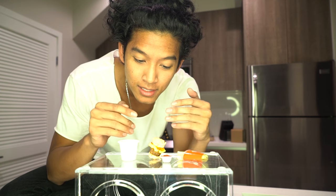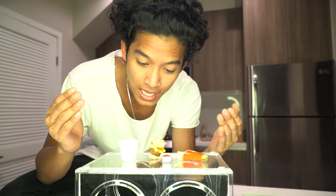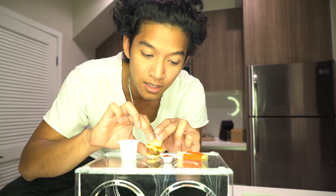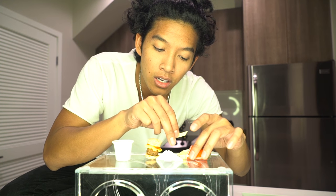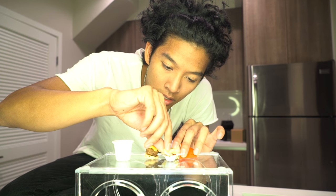Alright guys, the moment you've all been waiting for the whole entire video. This is my first time making it and I think I did okay. I'm sorry if you're a new viewer — I can cook, I promise! It was really hard because everything is in Japanese. I gotta taste test this stuff. Let's try the french fries first — mini french fries with a little ketchup, dip it in. Can I taste it?